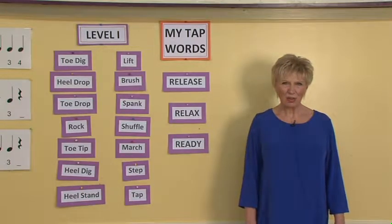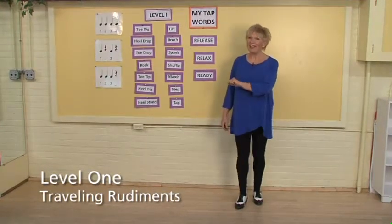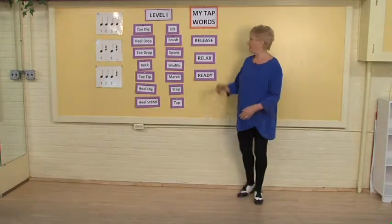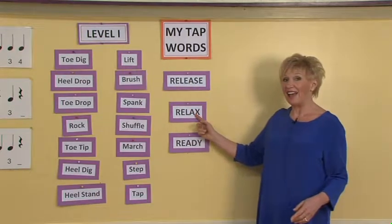Now that dancers can discriminate between the toe dig and the heel drop, they are ready to combine those two ideas for a traveling exercise. Critical to success will be the idea of lifting to a released and relaxed ankle and knee.